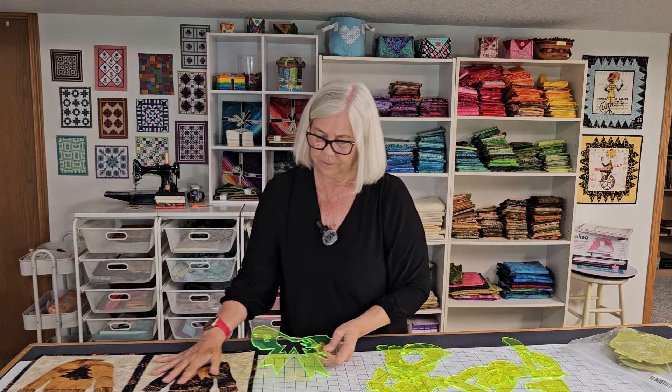It feels neat. Missouri Star Quilt Company sent me this extra set so that I can give it away to one of you. What you'll want to do is follow me on Instagram and follow Missouri Star Quilt Company on Instagram also, and you can let me know in the comment on my blog. Thank you.